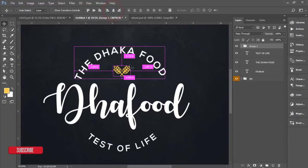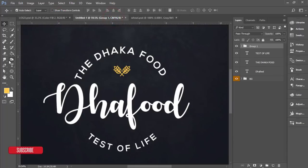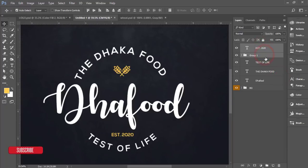Now add the 'Est. 2020' text. Take the Text Tool and type 'Est. 2020' normally. In the Character panel, set the letter spacing to 0 and the font size to 12. Place it in the middle alignment.